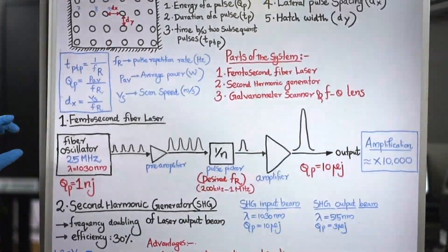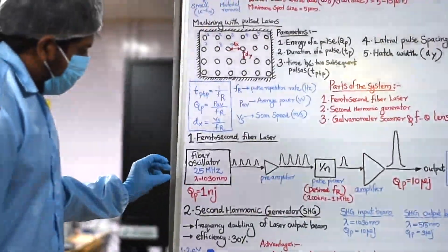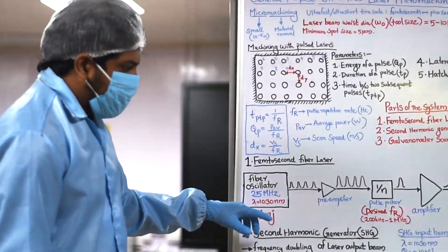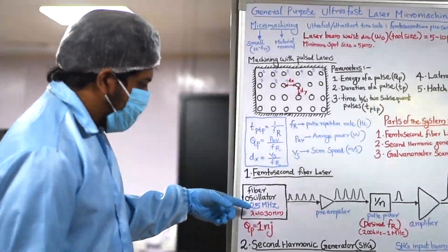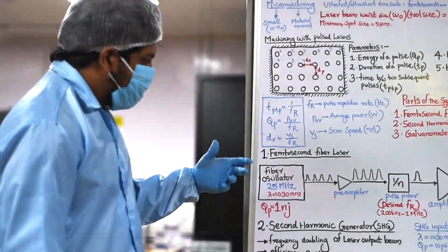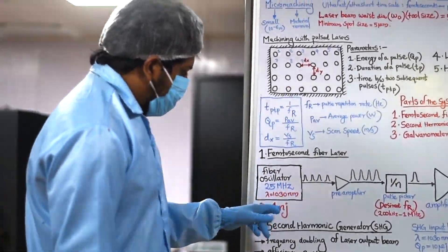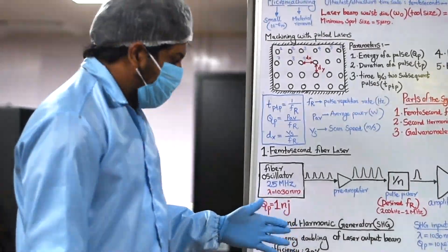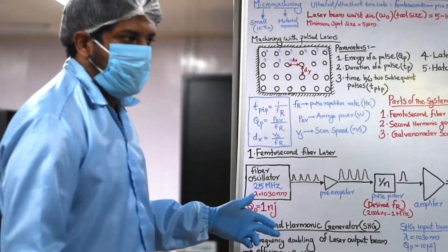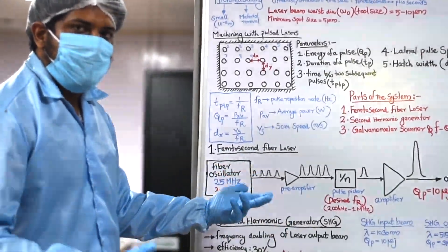In the femtosecond fiber laser, the first part is a fiber oscillator. This oscillator produces light pulses of one nanojoule energy at a wavelength of 1030 nanometers, at a repetition rate of 25 megahertz — essentially one nanojoule energy pulses at 25 million pulses per second. However, this energy is very small and insufficient for our micro machining applications, so we need amplifiers to increase the pulse energy.